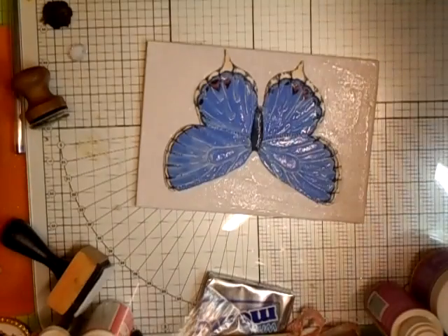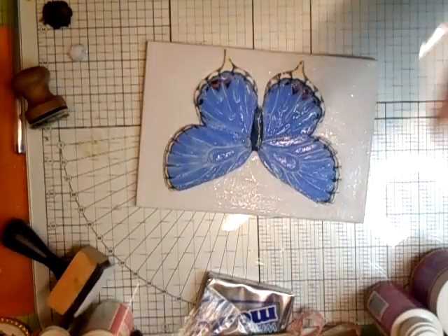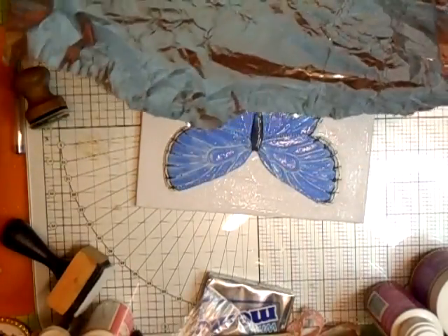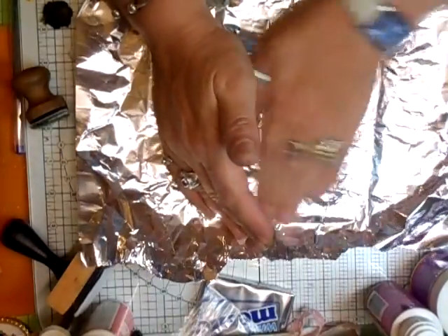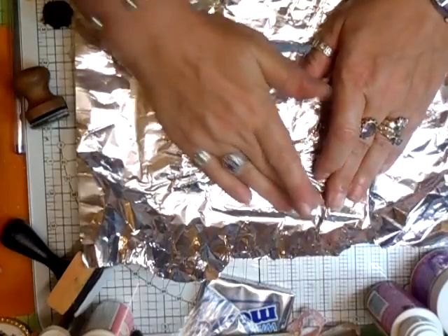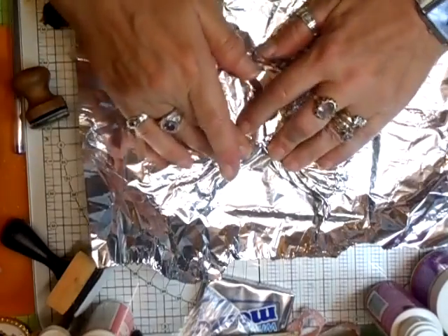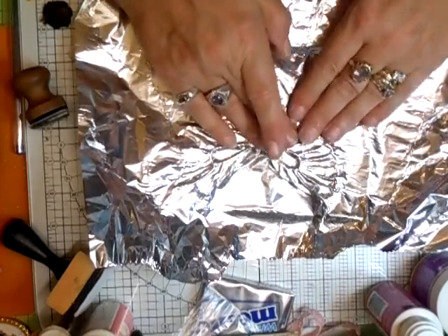The template disappeared — never mind. Place that on top, like that. You need to burnish it into the nooks and crannies because it really should be pressed in where you can see everything.